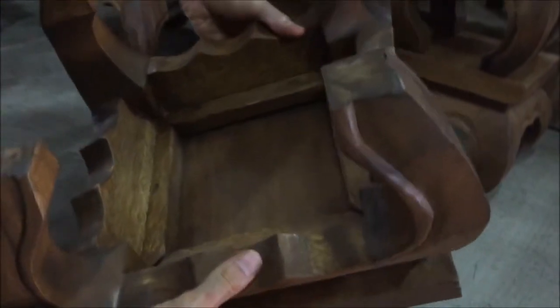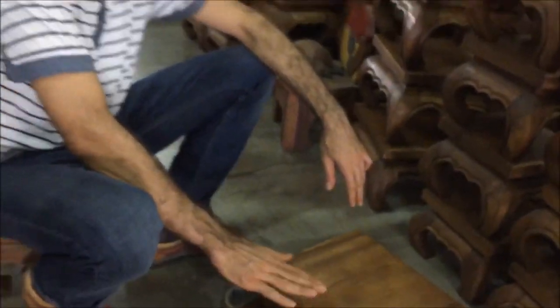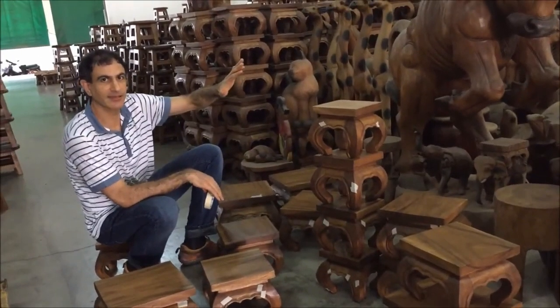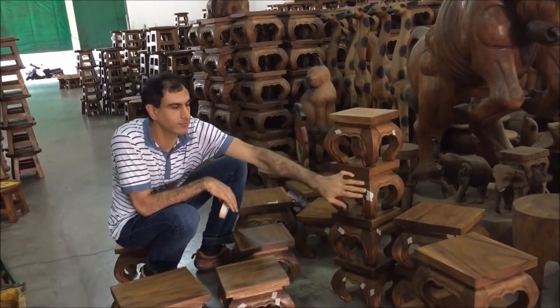So that's how you do a quality inspection. What we're going to do is ask the supplier to help fix the points that we have marked.